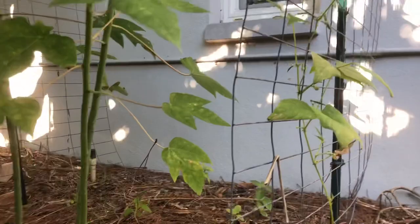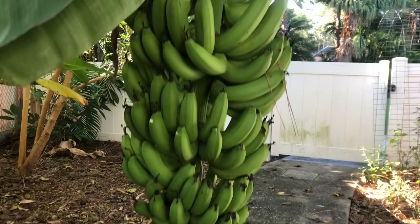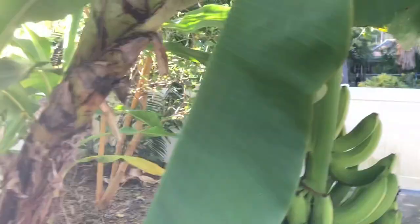You're probably noticing we've got a giant rack of bananas. So this is the Grand Naine and actually for its first rack, it put out two racks. So I've got a lot of bananas coming in, plus some of the bananas on the dwarf Cavendish which are hiding. This one I did not get to in time and it is totally rotting out. That's the challenge when you've got a lot of food coming in — even in a small space, it can be pretty challenging.